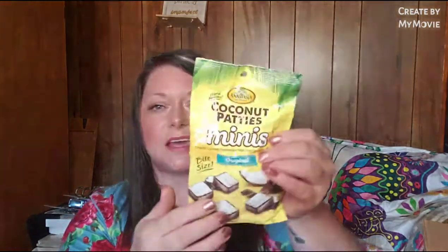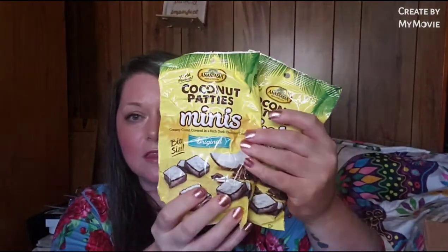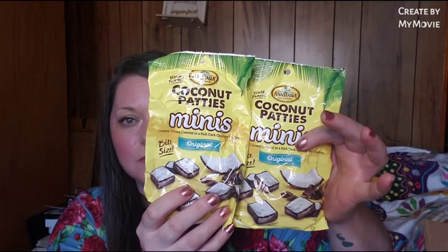She also sent me the coconut patty minis - creamy coconut covered in a rich dark chocolatey coating, and they're bite size. She sent me two bags because I've never tried these before. She was telling me all about them and wanted to send me a couple bags so I could try them. This makes me feel good because now I have some comfort food. I'm about to have back surgery on Friday, so I'm pretty sure this will come in handy when I'm feeling a little bit down.